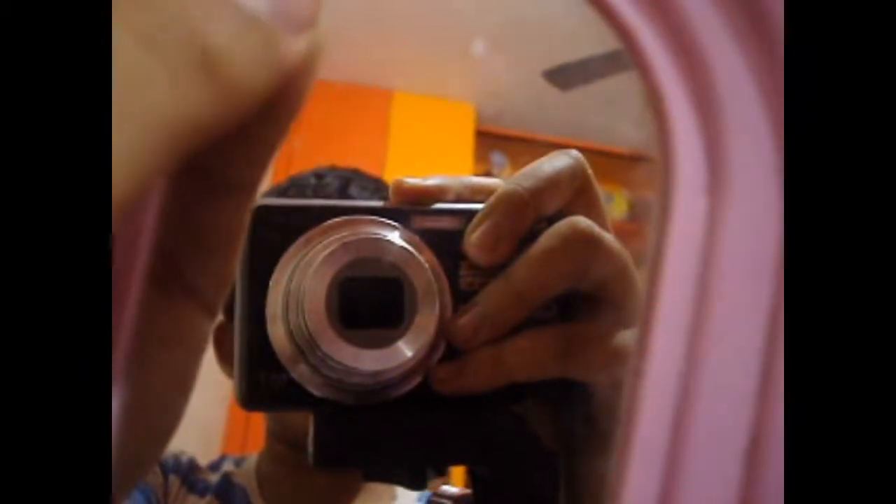I'm here with a small mirror so let me show you the camera — and here it is, as you can all see. First of all, I didn't tell you the model name, so the model name of the camera is Sony DSC-S950.